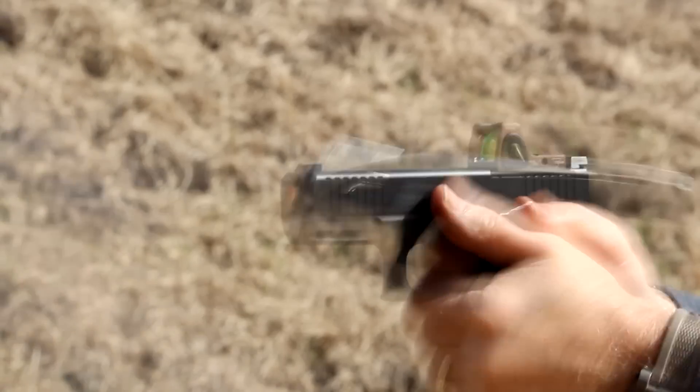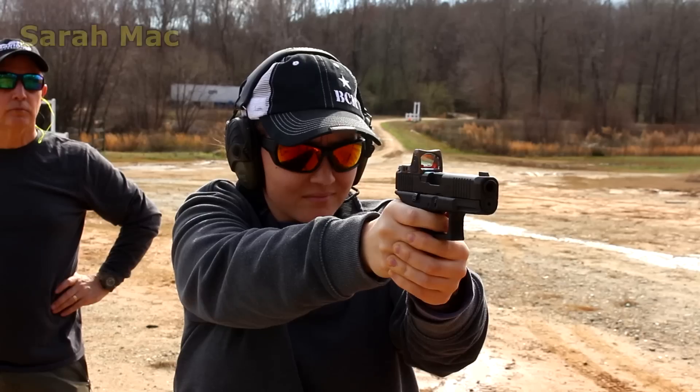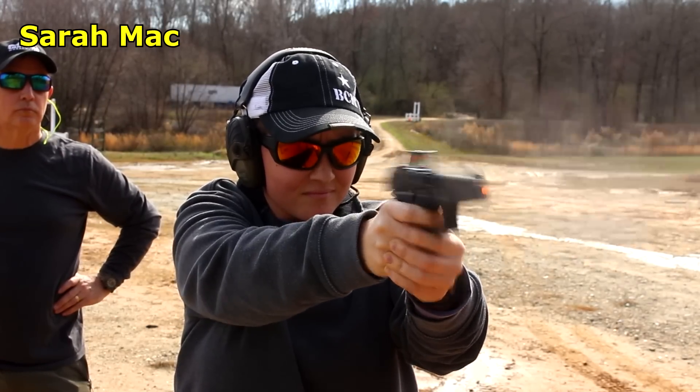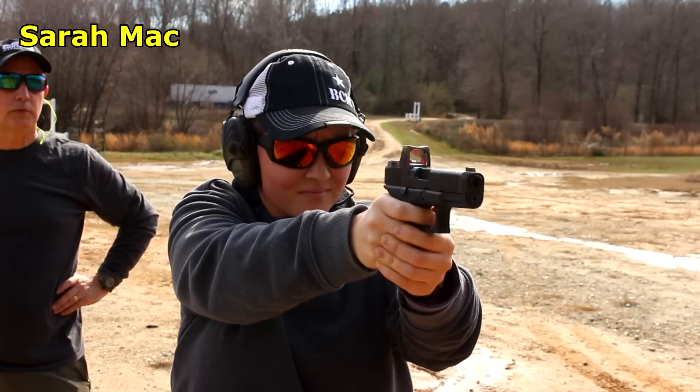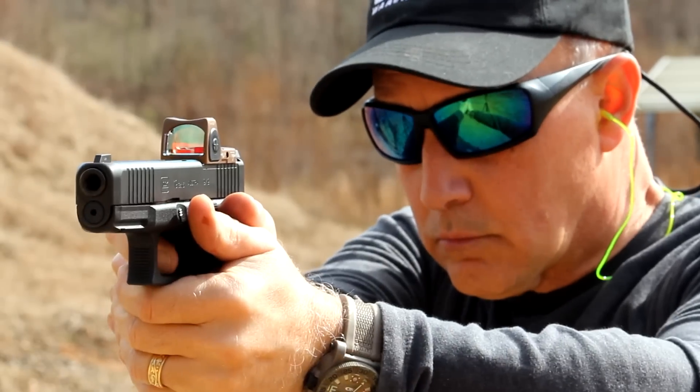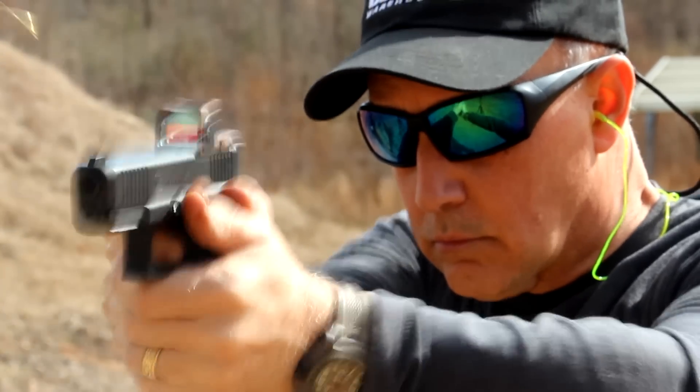We went out to the range and it was a really bright sunny day. We still had to dial down the illumination a couple of notches — we were running in the 6 and 5 range and it was still really bright. These sights are made to withstand really bright conditions, but you can dial it down if you need to. And then with the two night settings it makes it excellent for night vision, which budget optics won't have.